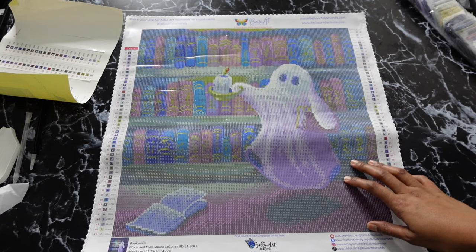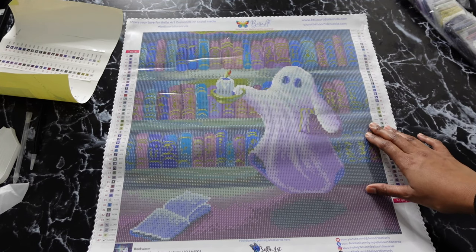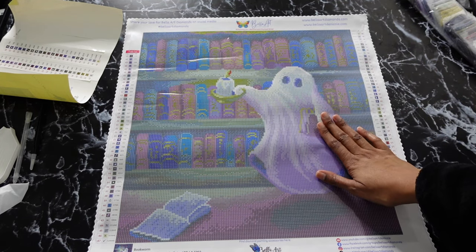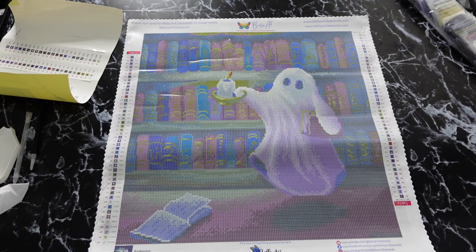My keyword for my video is ghost. I had to have that as a keyword because I have a little cute ghost on this canvas. So that is the keyword for the giveaway portion in my video, and the keyword again is ghost.